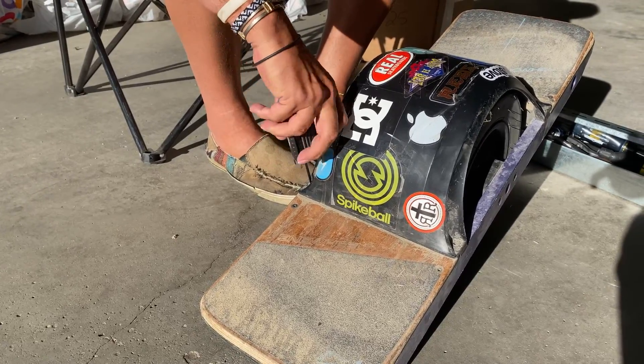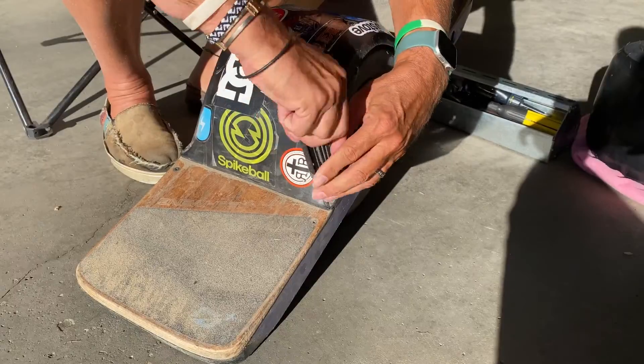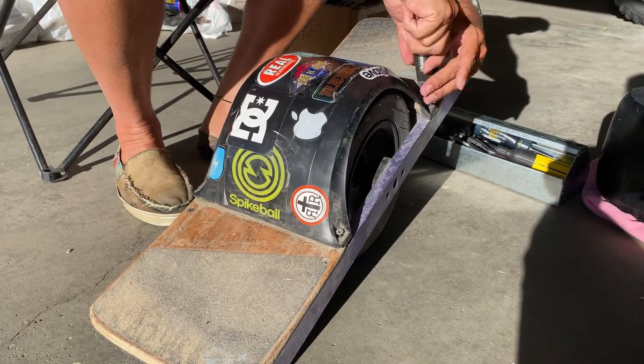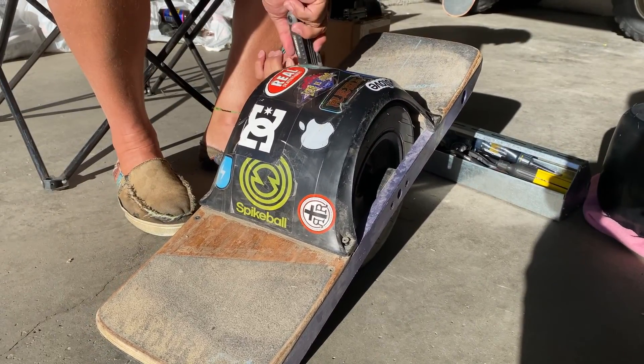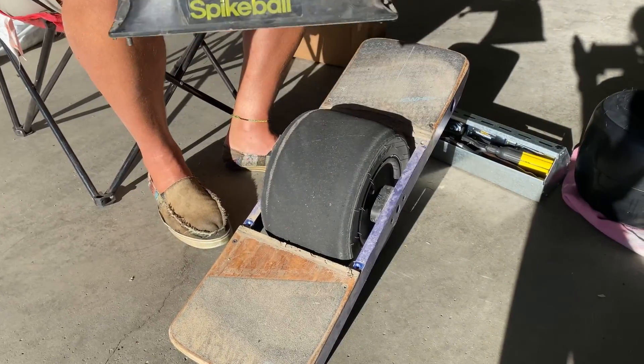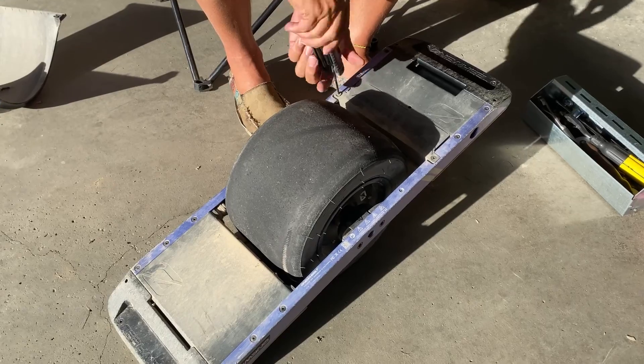I'm going on to tire three now. I actually had a spare tire on the shelf — I knew I needed to change it at some point so I ordered one ahead of time. And Sammy's going to help me change the tire.